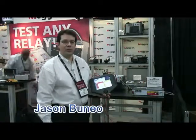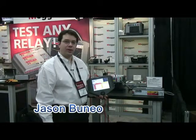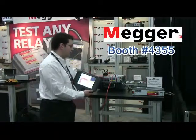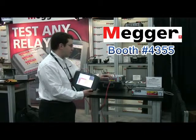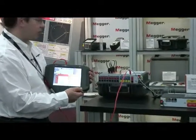Hello, I'm Jason Buño. I'm a relay applications engineer with Megger, and I'm going to show you the SMRT-36 and the SMRT-1 with the STBI. On the table here we have the SMRT-36, the SMRT-1, and the STBI, which controls both units.